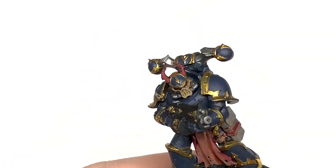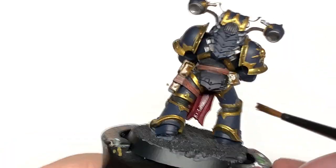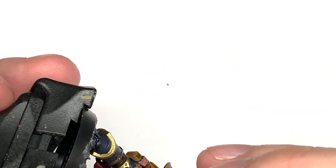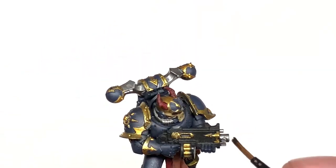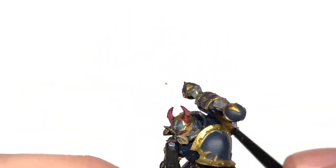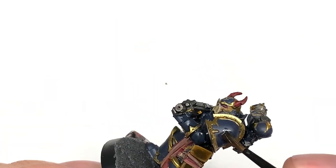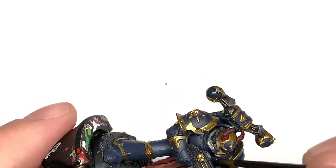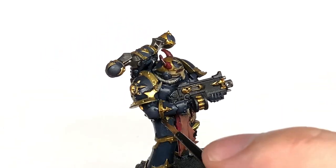I'm going to use Citadel Snakebite Leather Contrast — this is going to be to do the holster and the pouch. Citadel Nuln Oil is going to be used to do all of the armor and all of the Ironhand Steel sections too. We're not going to be using this on the Retributor Armor, just on the blue armor and the silvery metallics there. To finish off the shades we're going to use Citadel Agrax Earthshade — it's just going to be to do all of the Retributor Armor and get that gold nice and grim and dirty.